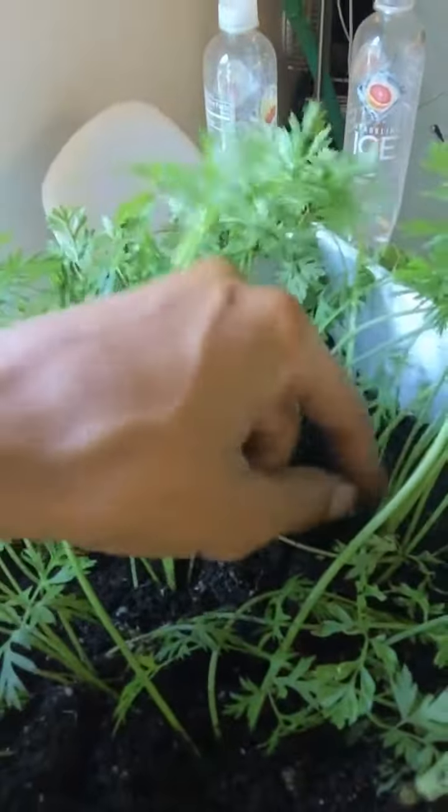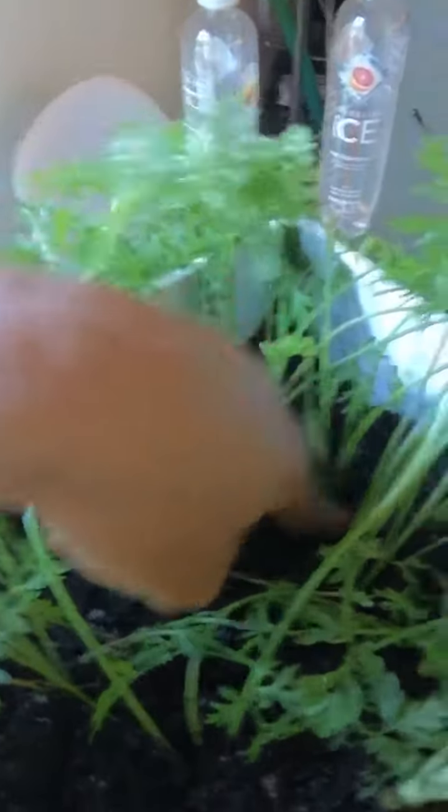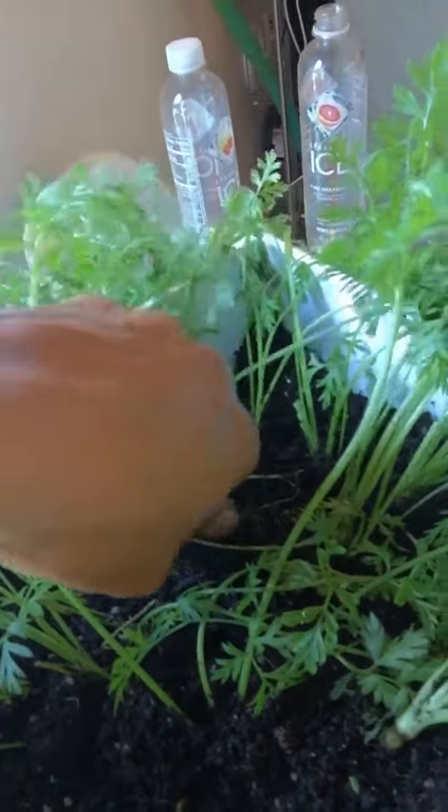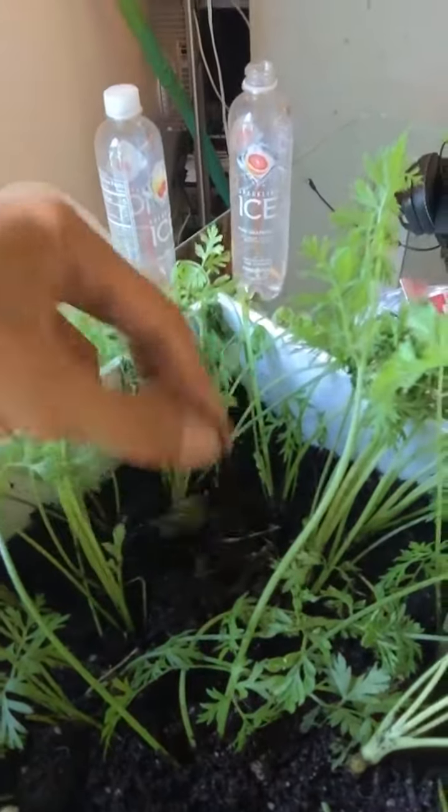I figured thinning them out was the best option. See this one — he's way down in there and very, very thin. I think thinning them out will give some of these smaller ones a chance to fight for survival. I'm just killing these guys left and right.